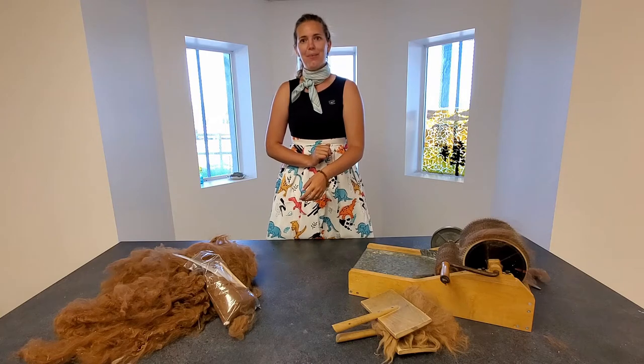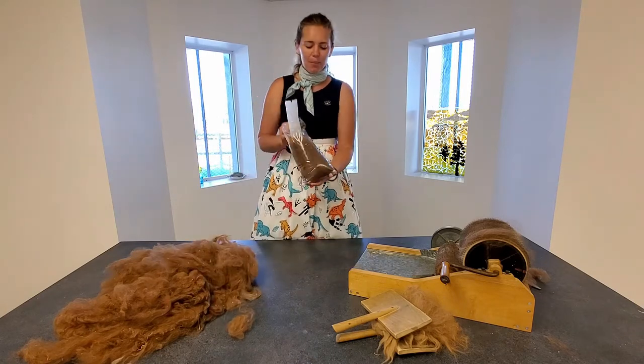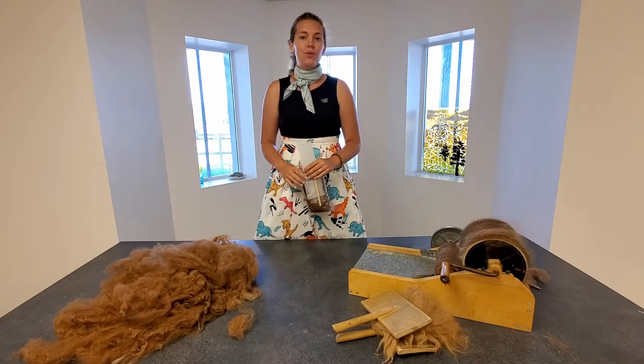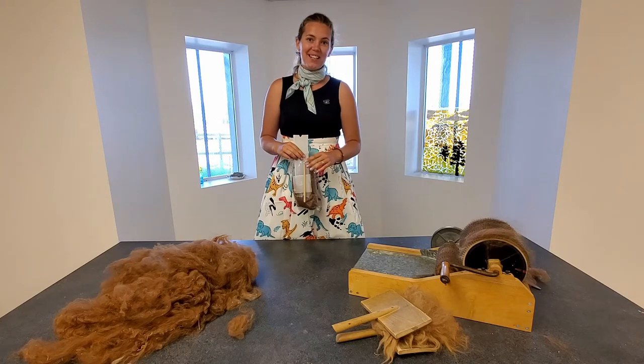I'm wearing my bracelet here from the yarn that I spun on my drop spindle, and you guys should all have a little package. If you don't have one of these packages, you can go on to our Teachers Pay Teachers site and check out the supplies you'll need to complete this project.